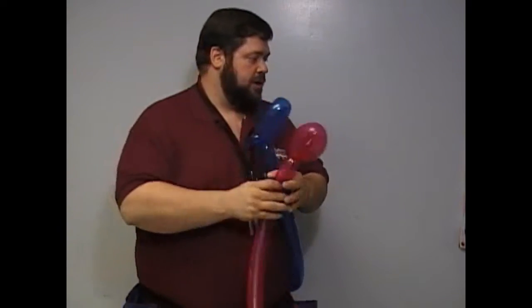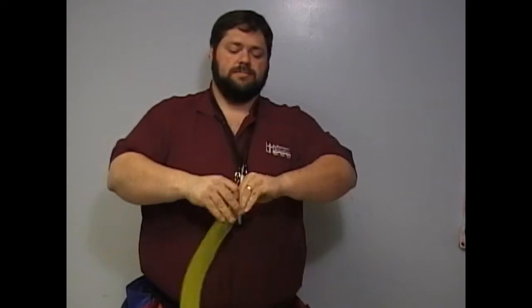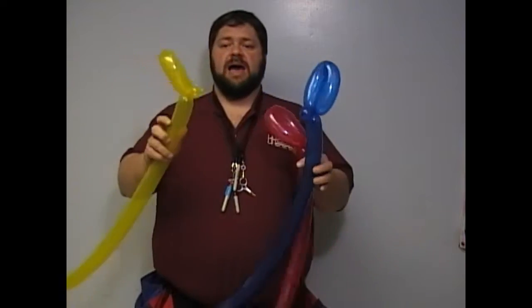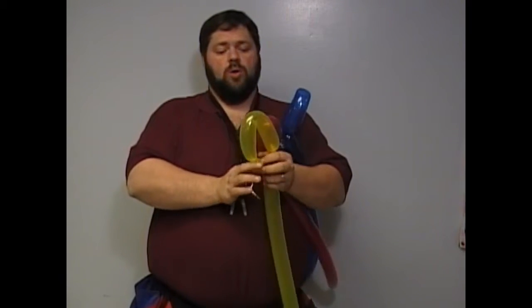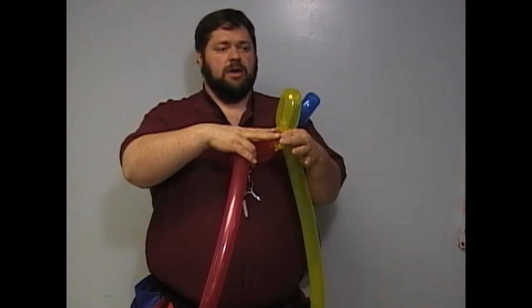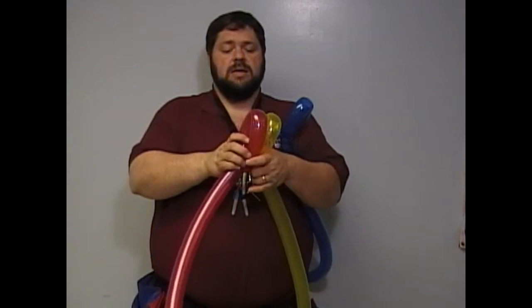Try to make your lobes all even — if you're not sure, check it. Now we've got our three lobes. When you go to twist these together, you want to twist them here so that this and this are on that side of the twist, and all this is on the other side of the twist on all three of them.